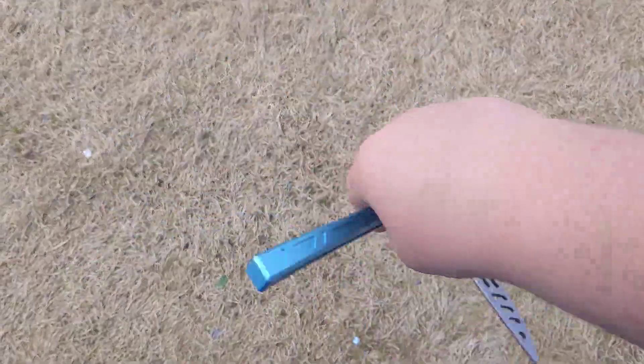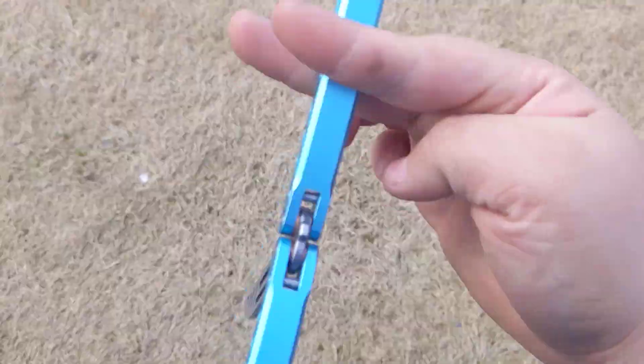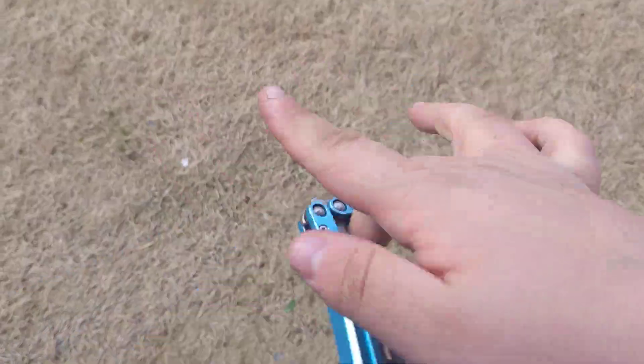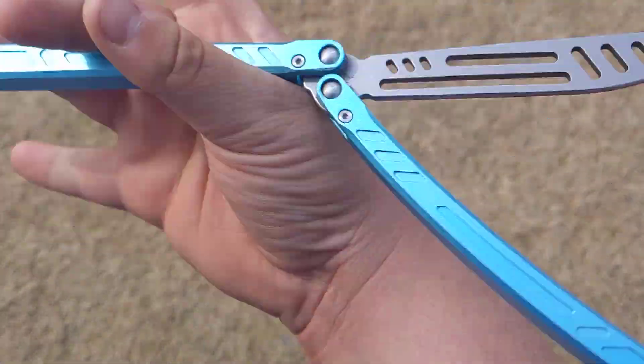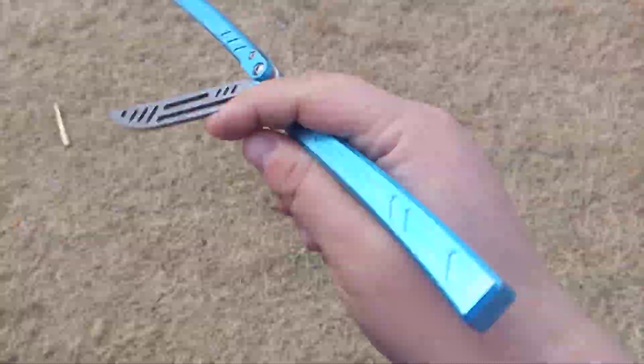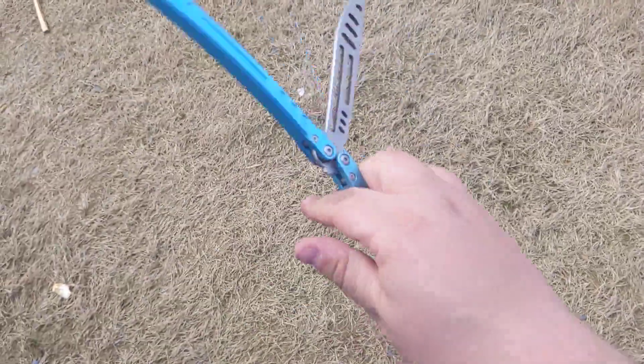Tolerances are really good, nothing crazy. Obviously there's a little bit of tap, but nothing insane. Flipping experience: again, if you flipped a real aluminum trainer barebones, then you've flipped this. Very neutral, very slight — unbelievably slight handle bias. It's nothing crazy.